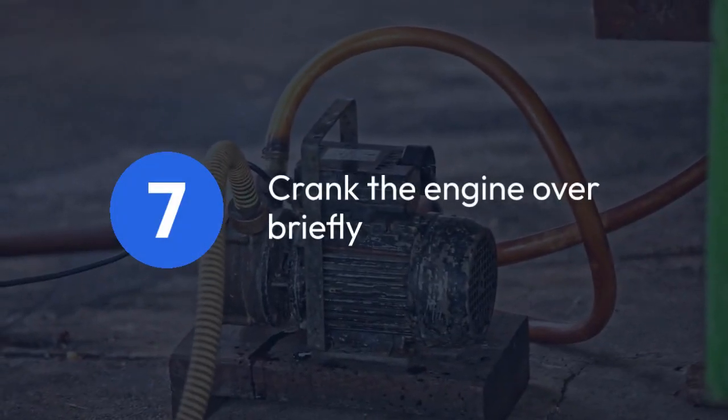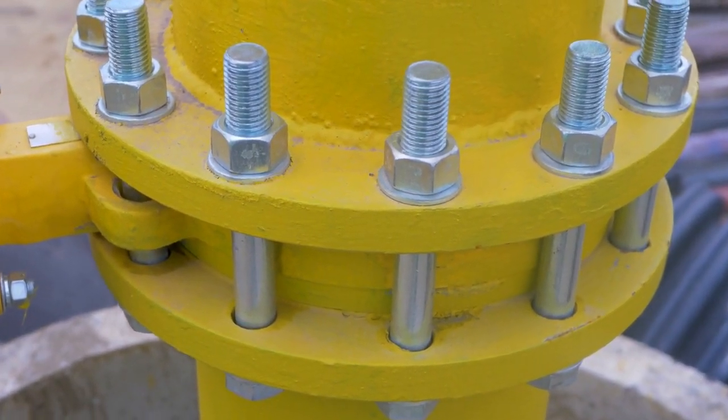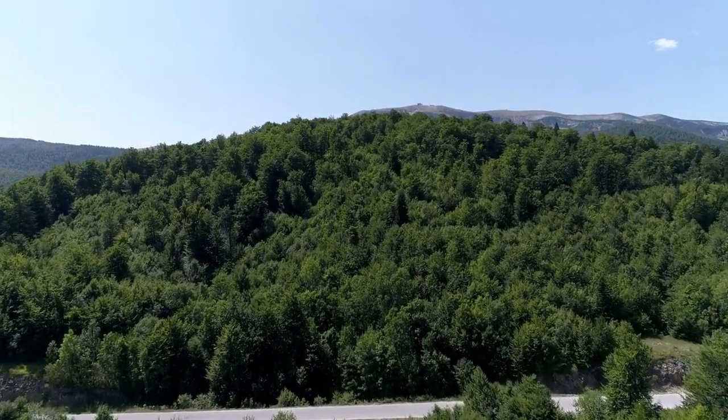After this, you should crank the engine over briefly. Do not crank for extended periods. If it doesn't start immediately, recheck the fuel lines and the priming pump. Repeat steps 3 through 7 if necessary.